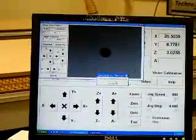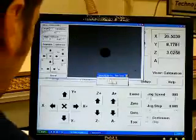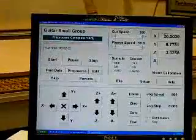Once the dots have all been located, we get a prompt to pre-process the file. The file is pre-processed and the G-code file is adjusted for the actual position of those dots.